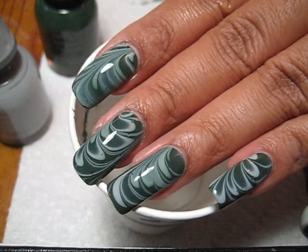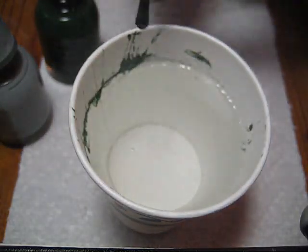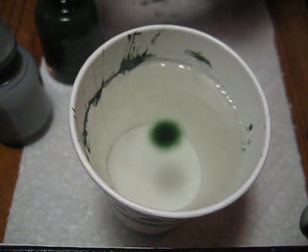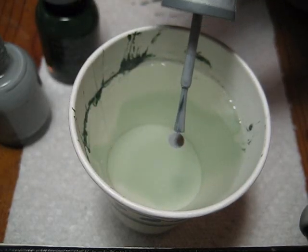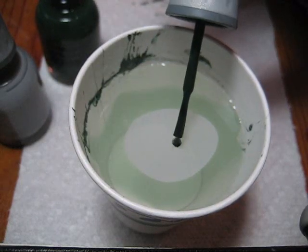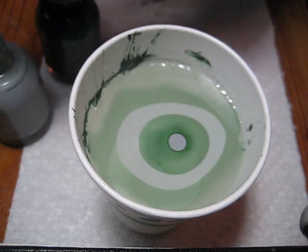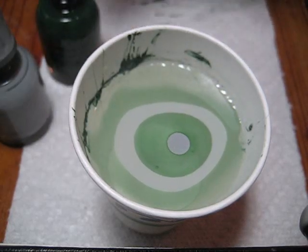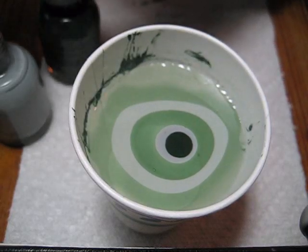Hey guys, today we're going to be doing this green and gray water marble, and I know it's been a while since I posted one up. I've just been really busy — unfortunately I can't do this full-time. The colors I'm working with today are both Orly. The green is called Enchanted Forest and the gray is called Mirror Mirror. I don't remember which collection these were from, but they were both the same collection.